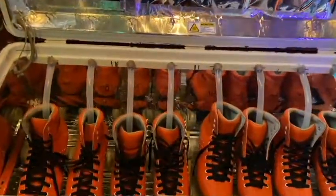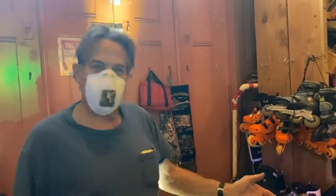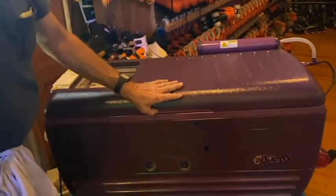Wow, it looks so nice and neat. Brief explanation — what is this thing? So basically this is a sports equipment sterilizer for skates. This one's made special for skates.